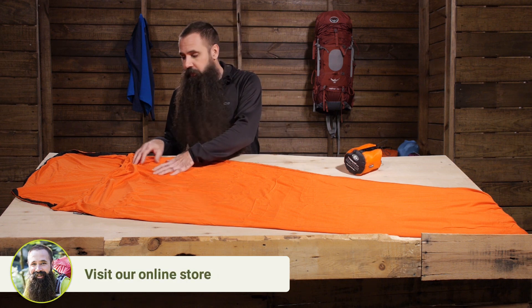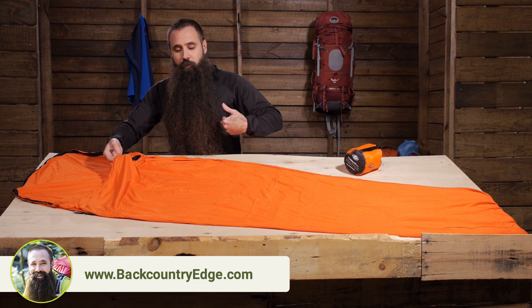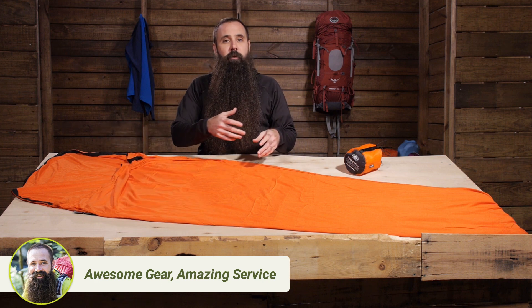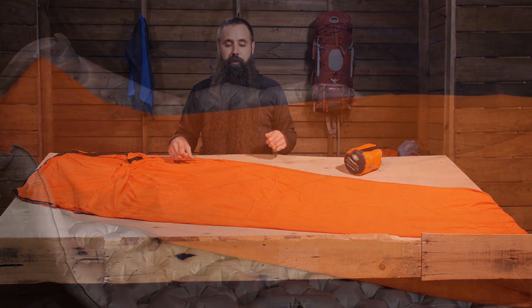When you use a sleeping bag liner, you are basically creating a barrier between your body and the lining of the sleeping bag. You get home, you pull the liner out, throw it right in the washing machine. You don't even have to bother with cleaning the sleeping bag.